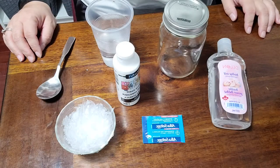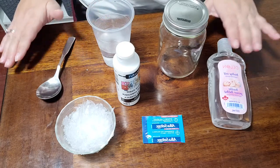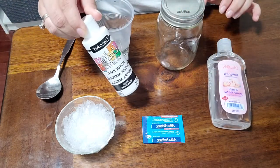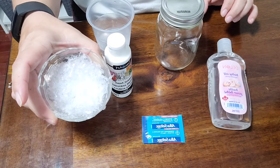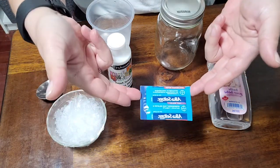Here I have everything you should have received in your package. We've got some baby oil, a glass jar, some white acrylic paint — yours is in a smaller container — and I've got some fake snow but I sent you guys some glitter.